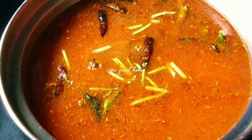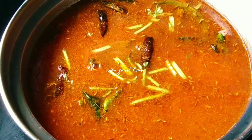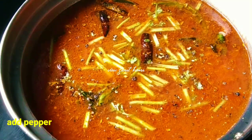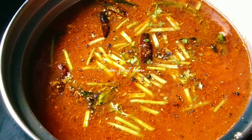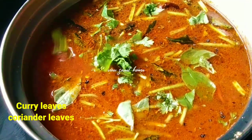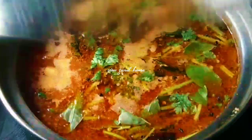Add the pepper to the crust. It will be very tasty. Let's add the curry leaves. After 1 minute, it will be ready for the tomato sauce.